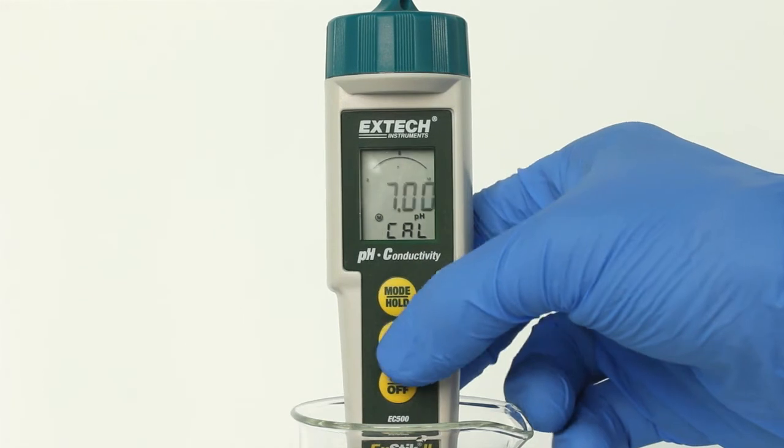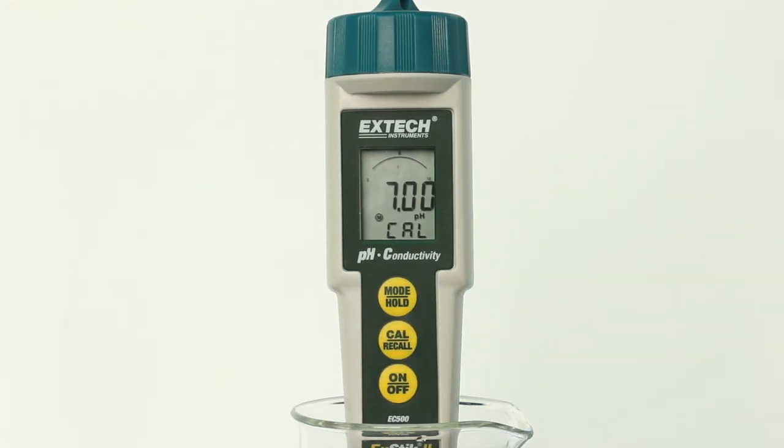Press and hold the CAL button until CAL appears in the lower display. When doing two- or three-point calibration, calibrate with pH 7 buffer first, then follow with pH 4, then pH 10 buffer. The meter will automatically recognize the solution and calibrate itself to that value. The pH reading flashes on the main display during calibration. When calibration is complete, the X-TIC automatically displays SA, then END, and returns to normal operation mode.